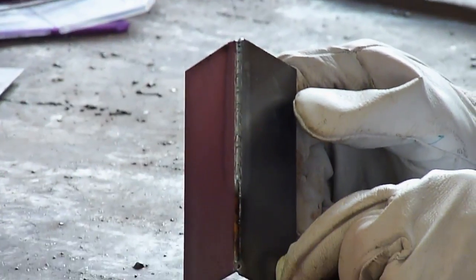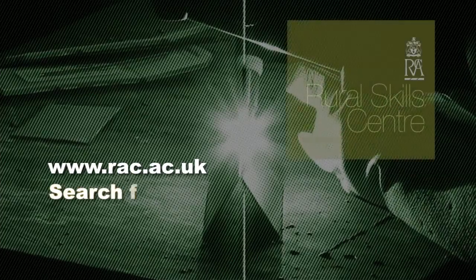For full details of all our courses, visit our website at www.rac.ac.uk and search for Rural Skills.